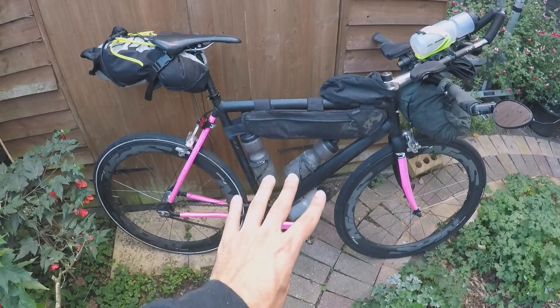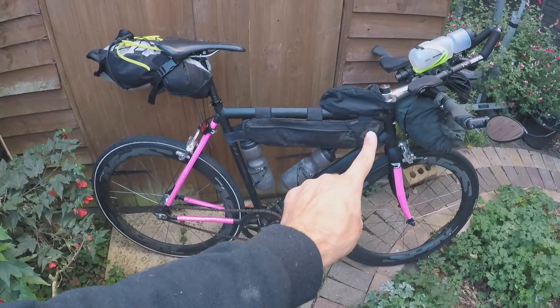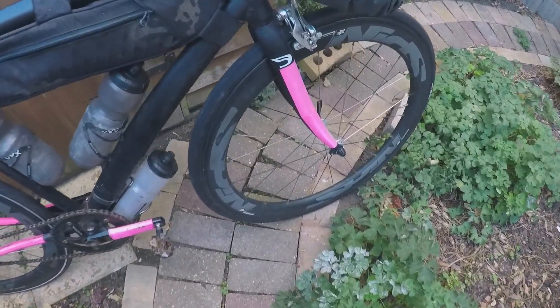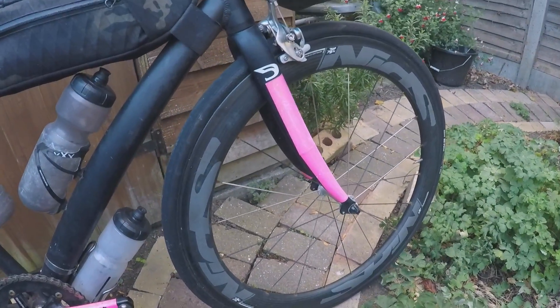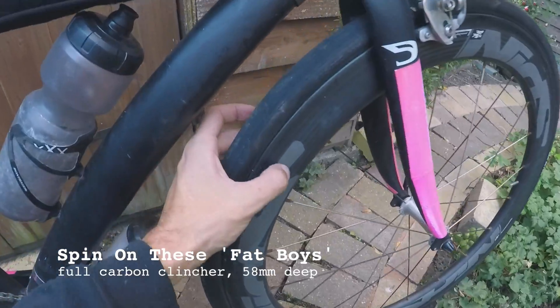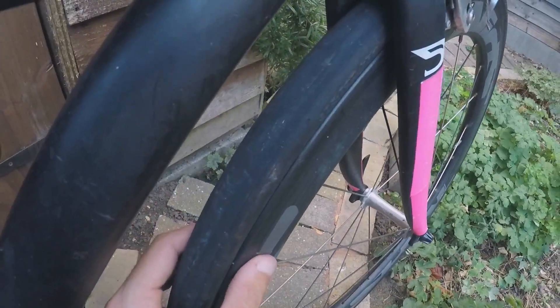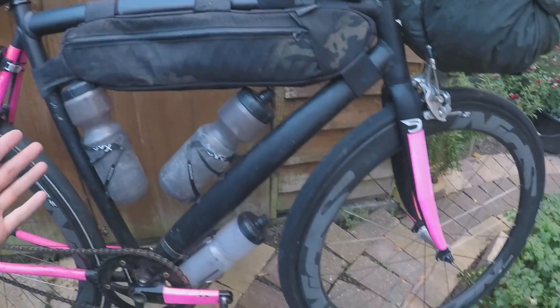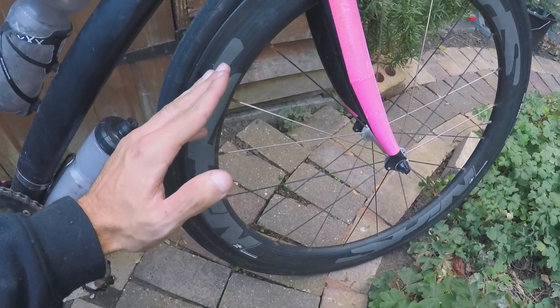This is the setup I had for the Cairns to Perth across the top — the last 7,000. Starting with the front: I've got these Spin wheels, up to 30 millimeters wide, super wide — 20 spokes on the front, 24 spokes on the back. Still true even though I've done over 10,000 miles on these wheels.